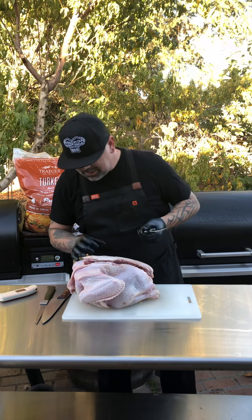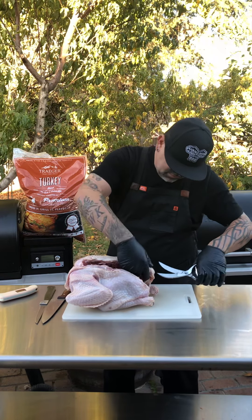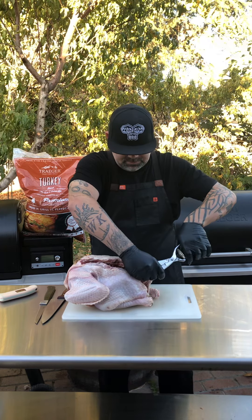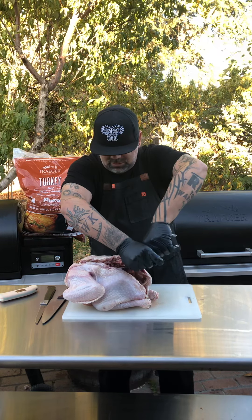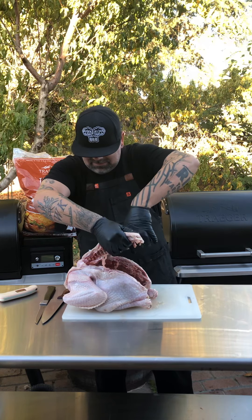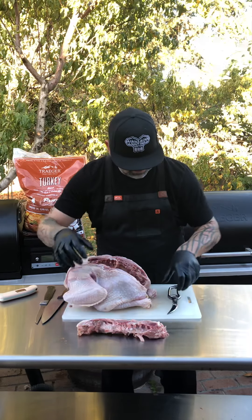A little easier than I thought. You're gonna go right down the other side, right along there, and we'll get rid of this spine. A lot of people use the spine for stock — you don't necessarily have to throw it away. I personally have no use for it, but there's the spine. You can make stock with it, do whatever you'd like.